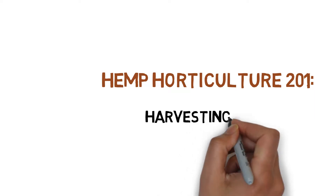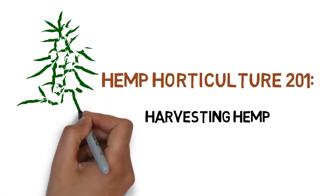Hey everyone, and welcome to the hemp horticulture series. Today we'll be showing you how to harvest hemp.